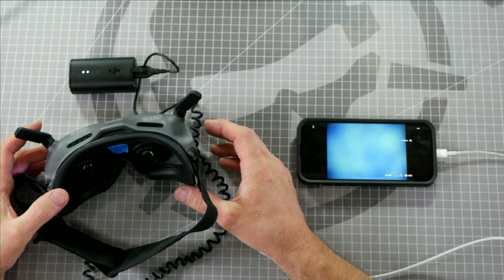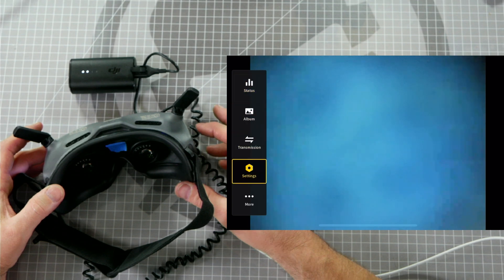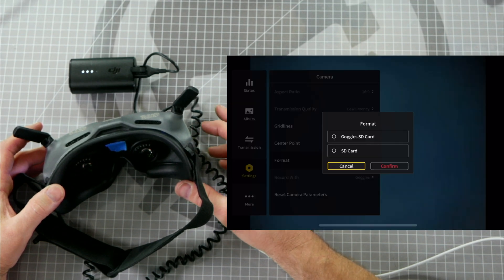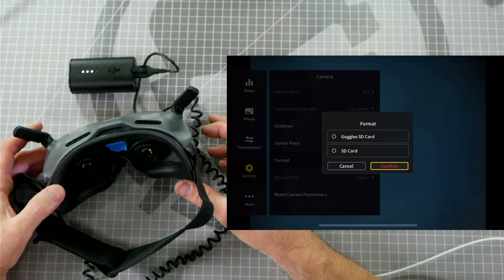After you have your goggles powered up and your microSD card inserted, swipe from left to right, scroll down to Settings, scroll down to Camera, scroll down to Format, and format the goggle SD card. Select the goggle SD card and press Confirm. Once you see 'formatting successfully', press in on the touchpad and you will have successfully formatted your goggle SD card.